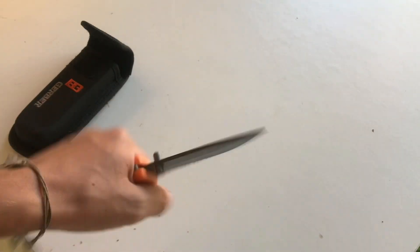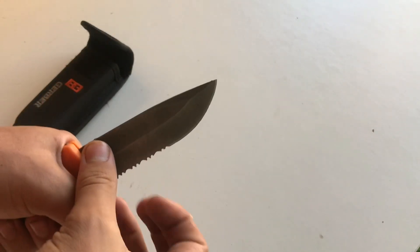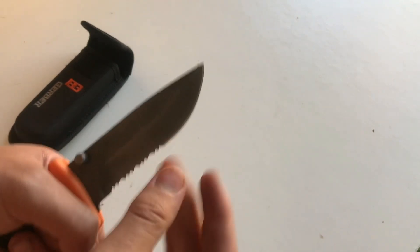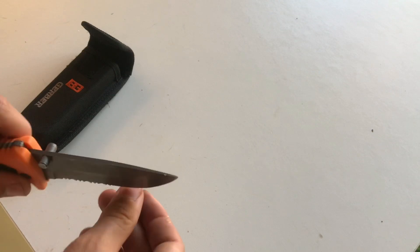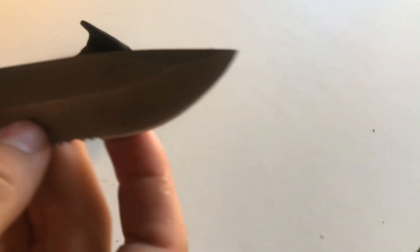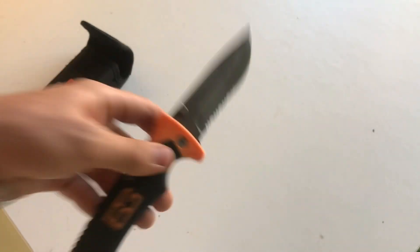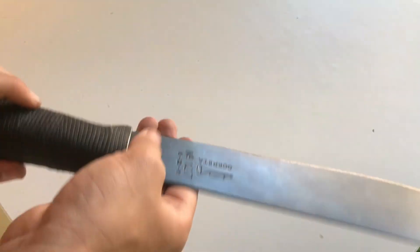The fake saw blade is pretty much useless. It sharpens up pretty easily and you can use it for something, but I wouldn't baton with it or use it to clear brush. It's got a serrated end and a smooth edge, but it's still got some chips in it even just from hitting wood. This is probably my least favorite knife out of all of these.